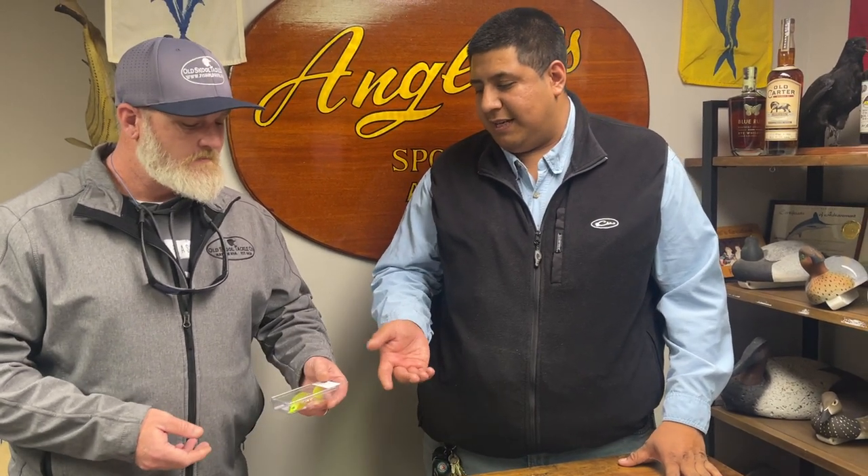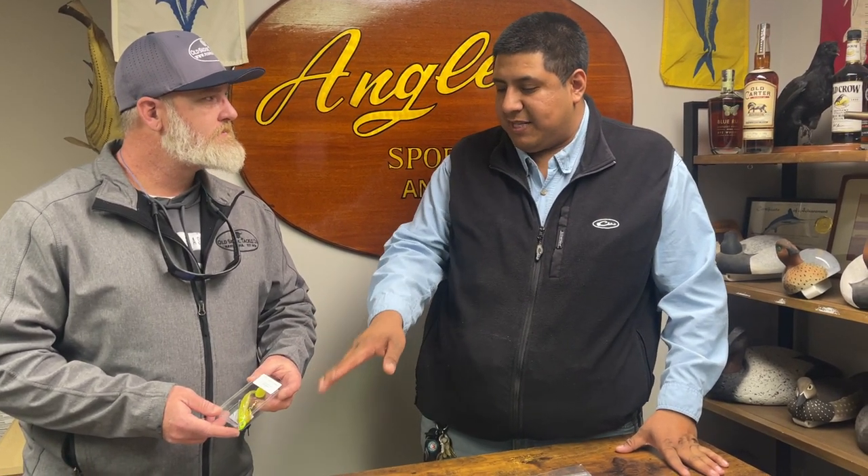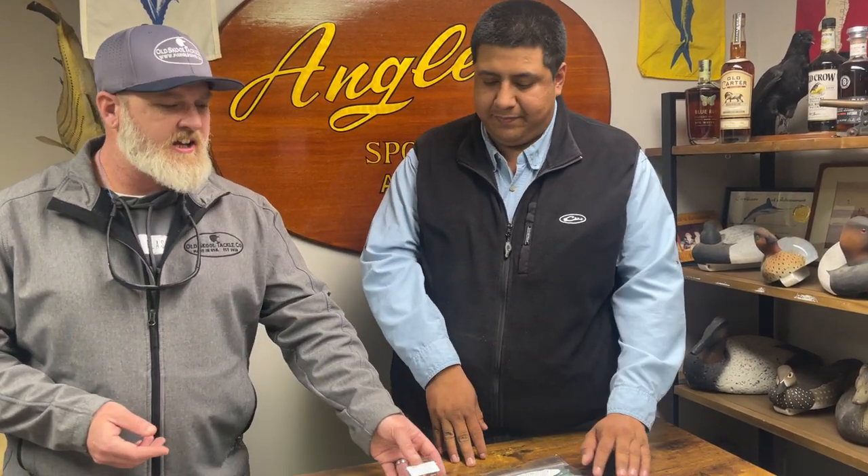This is one of those baits where I was catching largemouth on it, didn't change it out, and the next day caught speckled trout. It's an underrated bait that I've seen a lot down south but people don't use much up here. I've also used a similar-style bait to catch snakeheads, largemouth, and even rockfish — it's a unique, versatile bait and we're starting to see more of it.